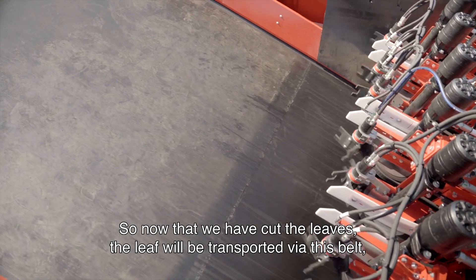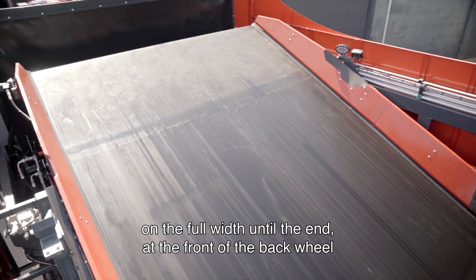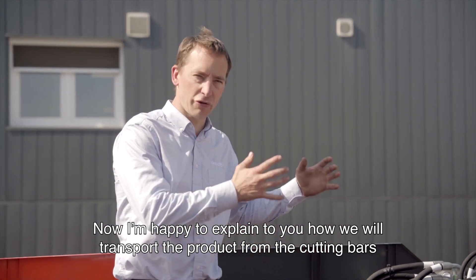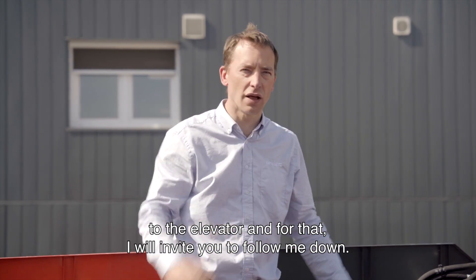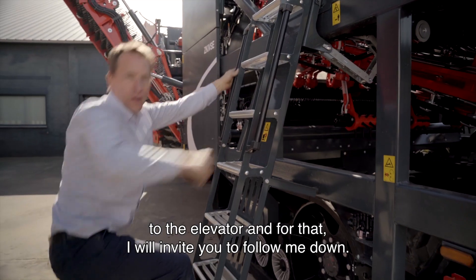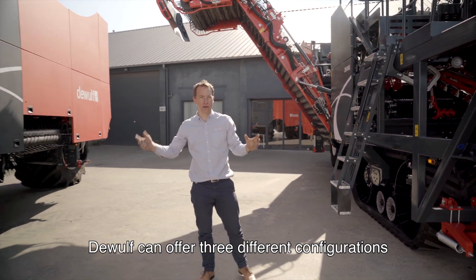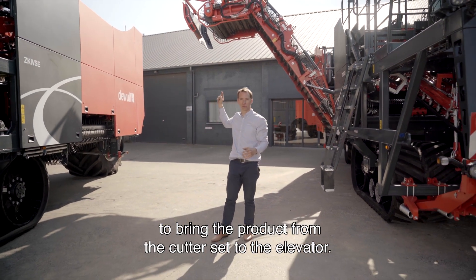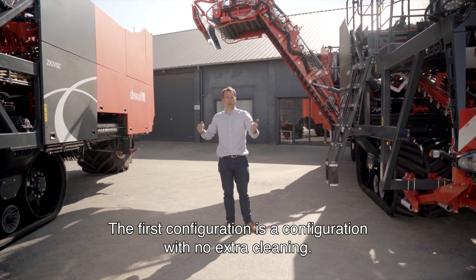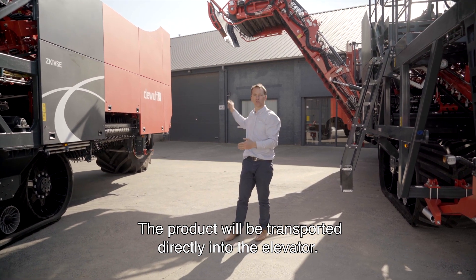Now that the leaves have been cut, they will be transported via this belt at full width to the front of the back wheel and evenly spread over the field. DeWolf can offer three different configurations to bring the product from the cutter set to the elevator, all 2.4 meters wide. The first configuration is for no extra cleaning — the product is transported directly into the elevator.